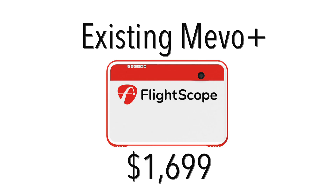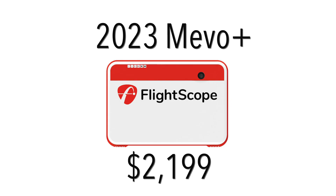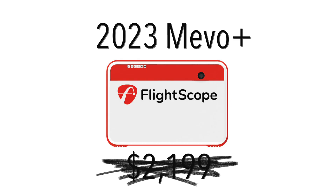One thing I'm trying to get more information on — and I will update the description — is whether or not there is a path to upgrade from an existing Mevo Plus to the newer model. I don't know what the trade-in value is going to be, so I'll keep an eye on that and make an update as soon as I know. During the PGA Show sale, some products are on sale. The existing Mevo Plus is currently $1,699, which is the cheapest price I've seen it — equivalent to their Black Friday sales; normally it's $1,999. The new 2023 Mevo Plus will retail for $2,199 and is currently on sale for $1,999, so $200 off retail and $300 more than the current sale price of the original Mevo Plus.